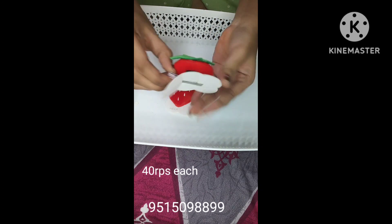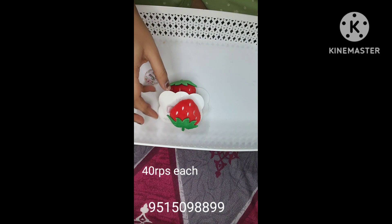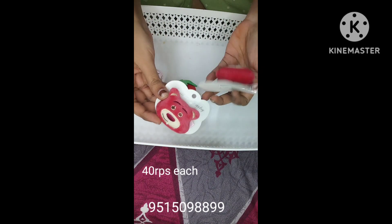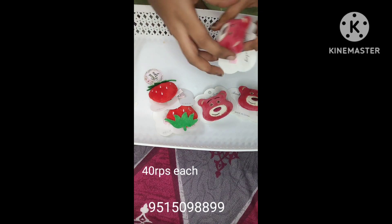Here I am going to show you some strawberry clips that are available to you. These are soft side clips that are made for kids. There are also teddy bear clips — strawberry and teddy bear are the two types of clips made for kids. This is limited stock.